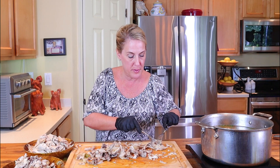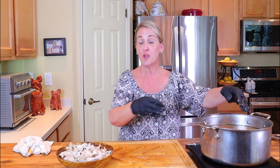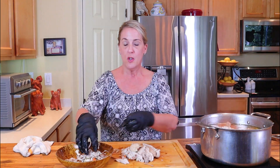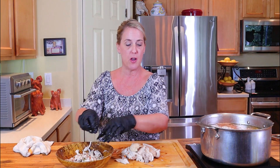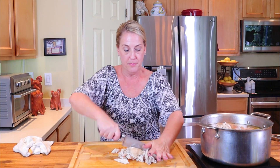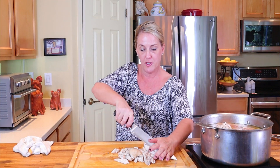Looks like I've gotten pretty much everything out. Let's clean up the station so we can further chop down the chicken. All the smaller pieces you can shred a little further and put them back into the soup. The larger pieces — like big pieces of breast meat — you might need to chop down further with a butcher's knife. Going through the chicken a second time also helps you make sure you don't miss any bones.